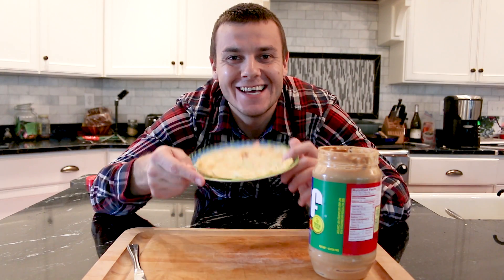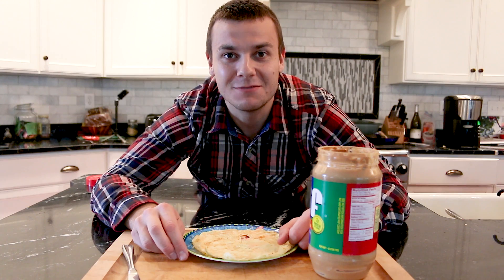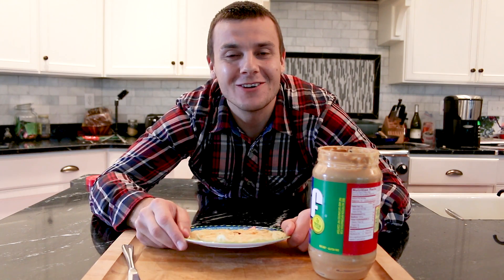They are done and delicious. Question of the day — do you prefer crepes or pancakes? Let me know in the comment section below. Also in the section below you will find all the instructions and ingredients on how to make these crepes. Thank you guys so much for watching.